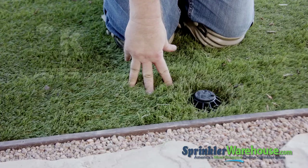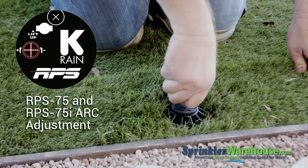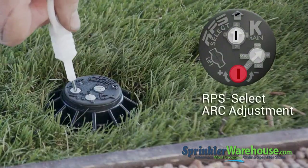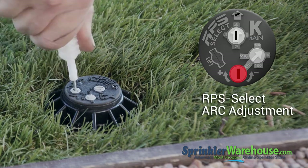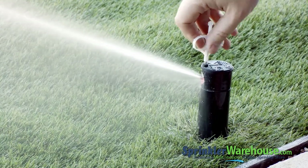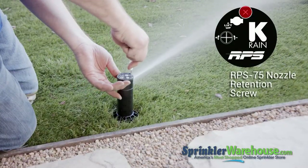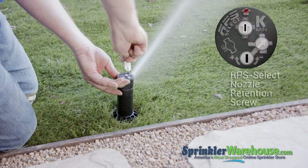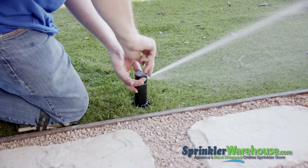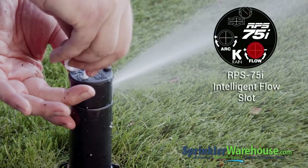Now adjust your pattern. On the RPS 75 and 75i, you adjust the pattern at the top. On the RPS Select, you adjust it using the pattern selector. Once you've got your pattern set, turn on the zone and adjust your watering distance — the water should reach the next head over. You adjust watering distance using the nozzle retention screw on the RPS 75 or the RPS Select. On the RPS 75i, use the screw to diffuse the spray, but to adjust the distance, use the slot marked Flow.